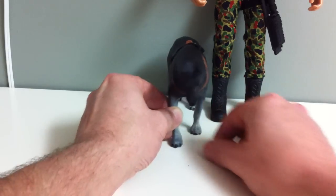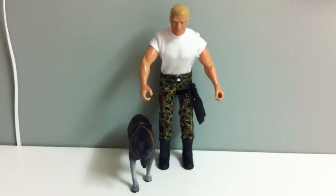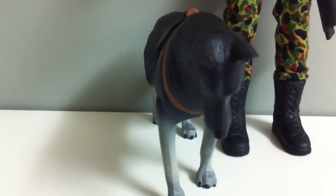So we'll put him down beside a Joe and you can see the scale. German Shepherd.